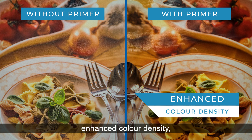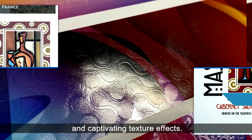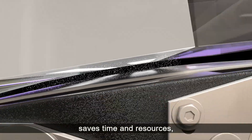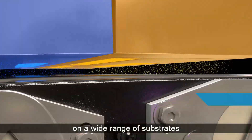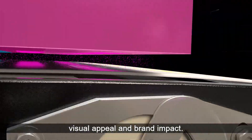Experience the remarkable benefits: enhanced color density, improved graininess, and captivating texture effects. This innovative solution not only saves time and resources, but also delivers superior ink adhesion on a wide range of substrates and better print quality that enhances visual appeal and brand impact.